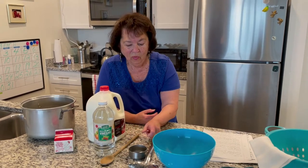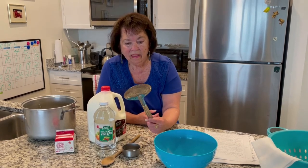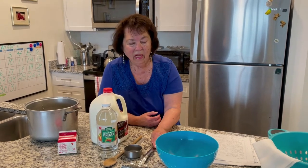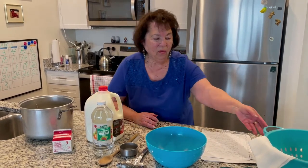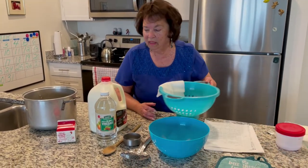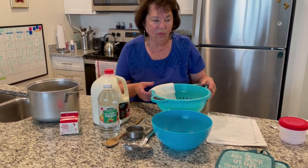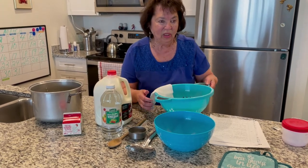We'll stir it with a wooden spoon. We'll be using a half cup measure for the vinegar. I use a slotted spoon to get it out of the pot after it's done and I will ladle it into a bowl. When the ricotta is done, we will put it into a colander which will be lined with cheesecloth.